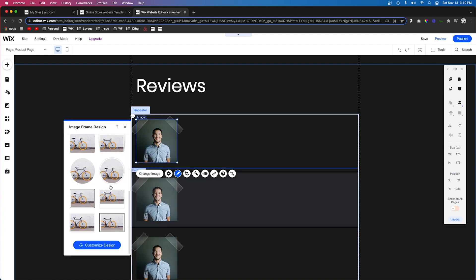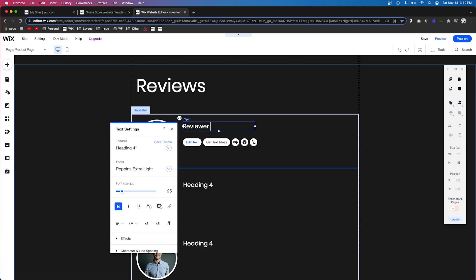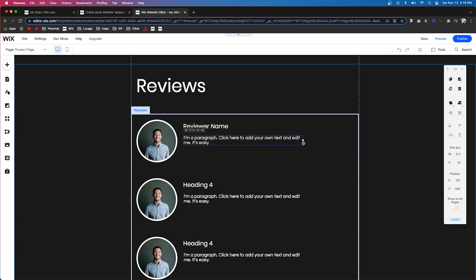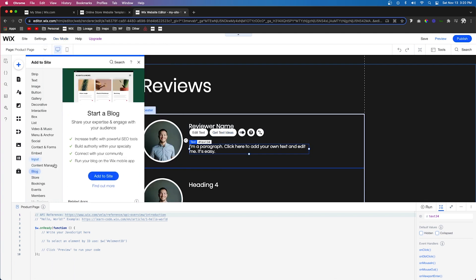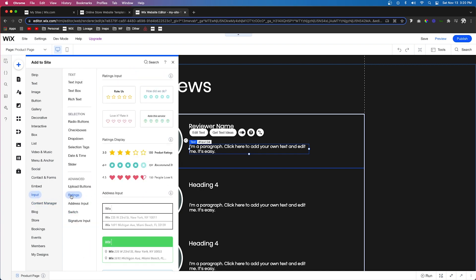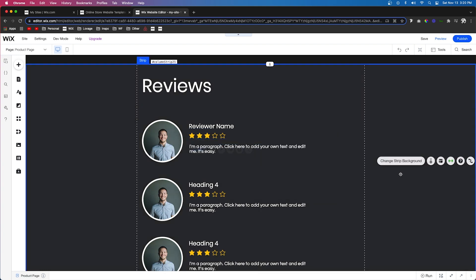For this example, I want to add a circular frame — something like that. Next, let's add some text. This will be the reviewer's name. Then let's add a paragraph field — expand it out a little bit — and this will be their actual review. Then we're going to come over to input. If you don't see input in the add panel, you need to enable dev mode, as this option is sometimes hidden until you activate it. Then I'll come over to input ratings, go to ratings display, bring one out, and remove both the rating value and the number of ratings — that way we're just left with the stars.